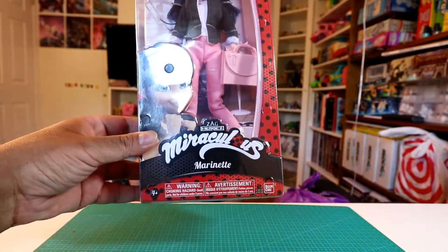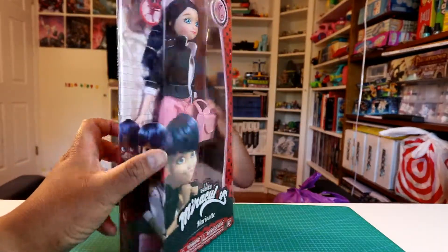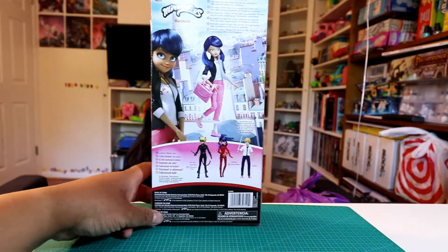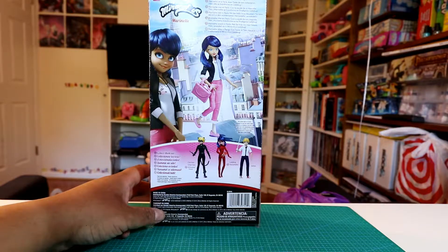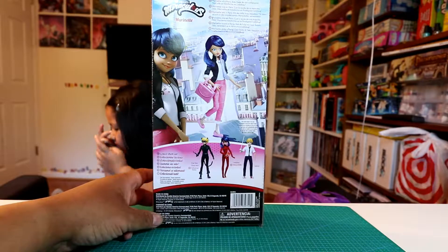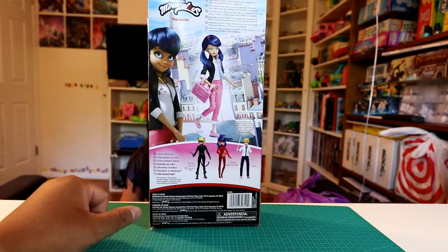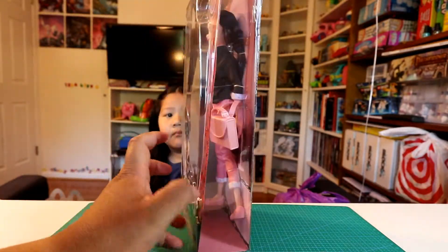So yeah, this is Miraculous. It's a show on Netflix — at least that's where we found it. So yeah, we got this at Toys R Us. I saw that movie. I think they were on the first season, so you want to check it out on Netflix. And no endorsement or anything like that, we just bought it and she likes the show. So we're going to try to get the rest of the characters, or dolls. We're going to open it up and see what we got.